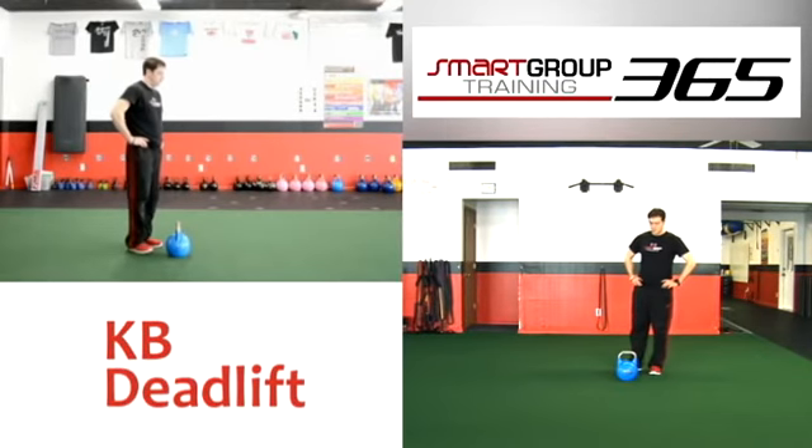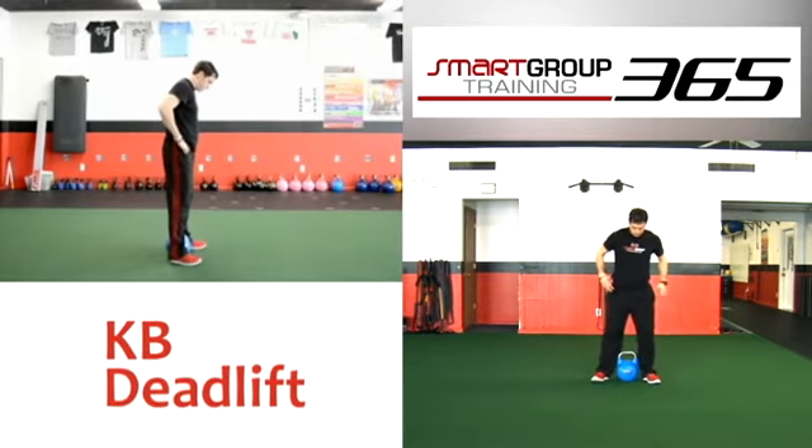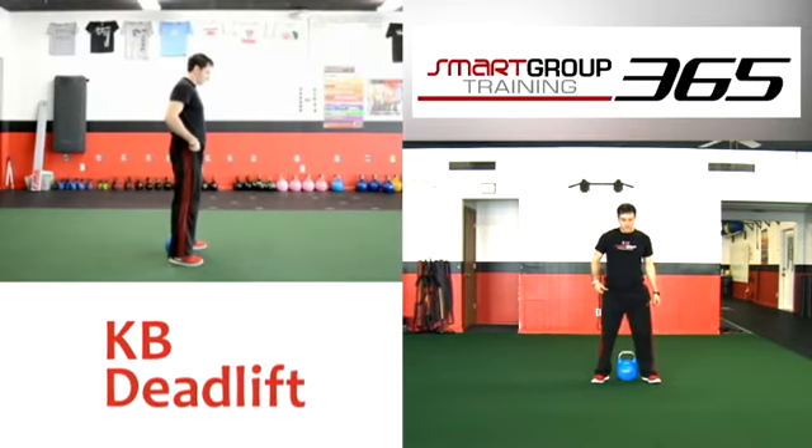Kettlebell deadlift. Set up. Stand tall with feet shoulder width apart, straddling a kettlebell that is even with your heels, not the toes.